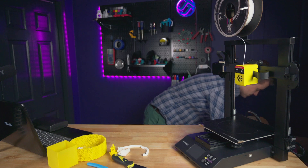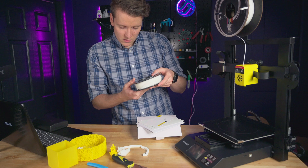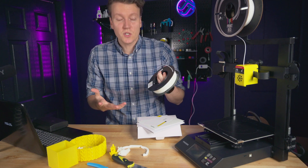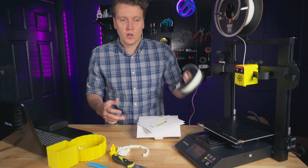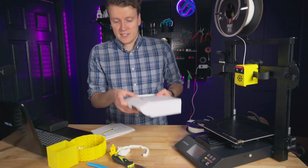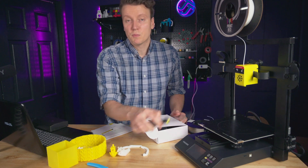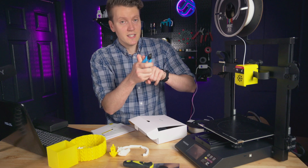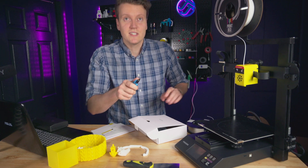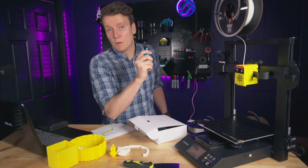Inside the box, they start you off with — I think this is 0.25 — a quarter kilogram spool of white filament, which is great to see. Just a nice thing to get you started when you first take it out of the box. There are some instruction manuals and a little box of accessories. It does come with a spatula for getting things off of the print bed, and some offset cutters, which is amazing. Printers usually don't come with these, and I love these — they'd be the first tool I would buy if I had to start again.